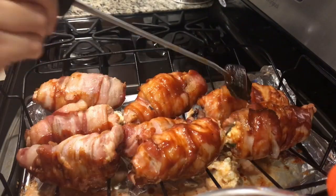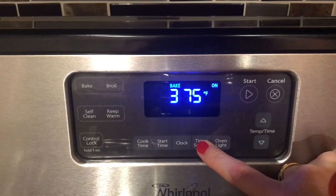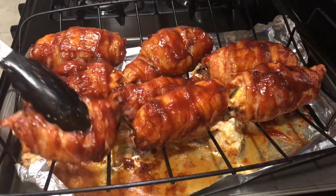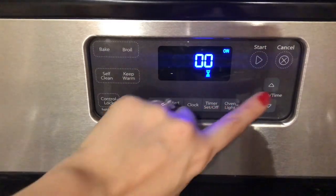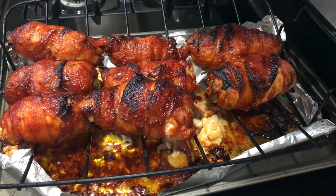This barbecue sauce is my husband's absolute favorite. Once covered, rotate and coat the other side with more barbecue sauce. Bake for another five minutes at 375 degrees Fahrenheit. After five minutes, take them out, brush more barbecue sauce on them, flip over, coat the other side, then switch your oven to the broiler setting and set your timer for five minutes.